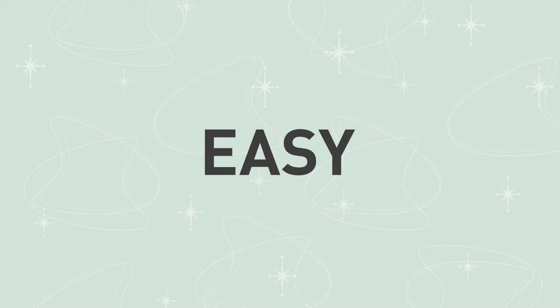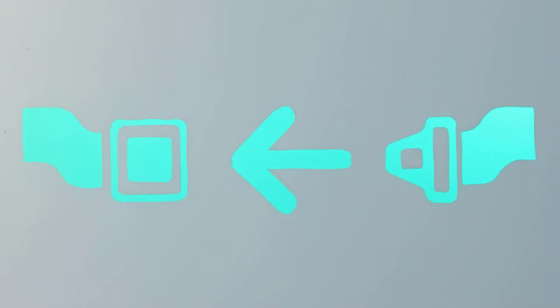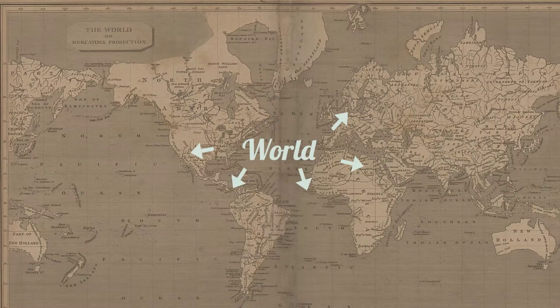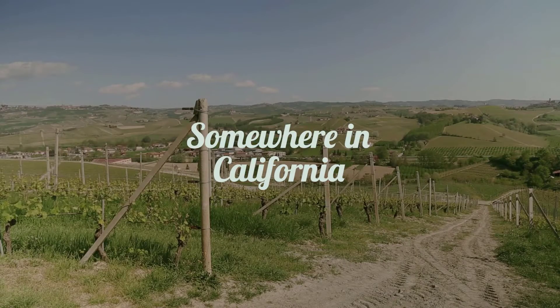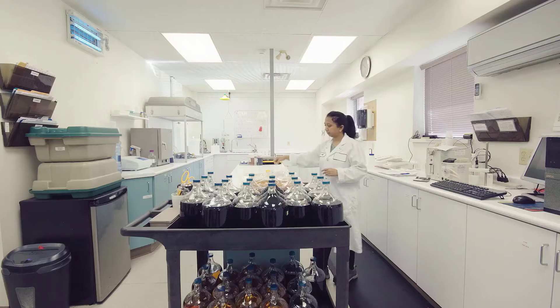Keep in mind, this set is meant to brew much larger quantities of wine at a time — to the tune of 6 gallons at once. That's about 30 bottles and is going to be too much for some hobbyists, but perfect for others who want to put wine away to age or give as gifts.